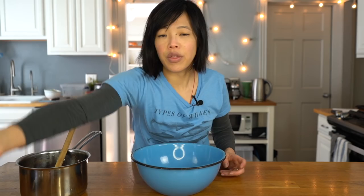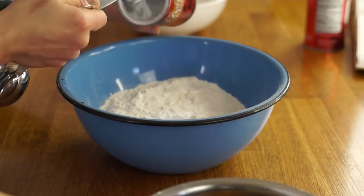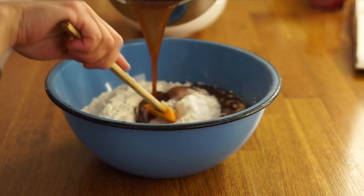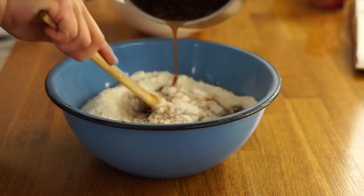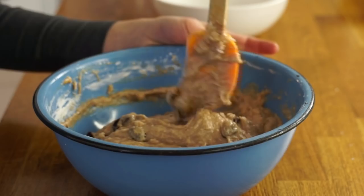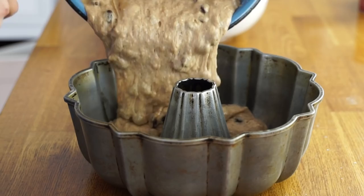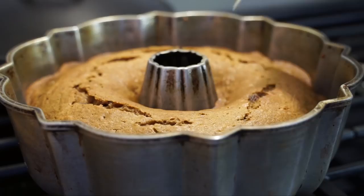Now we've let our mixture cool down. We're going to take three cups of all-purpose flour, two teaspoons of baking powder, and one teaspoon of baking soda. Now we're going to add our boiled mixture to that to form a batter. All the raisins are at the bottom — it smells pretty good, like a very spicy spice cake. All the raisins have plumped up. Just mix everything in. We'll need a greased bundt pan. We're going to pop this into a 350-degree oven and bake it for 45 minutes or until the toothpick comes out clean.